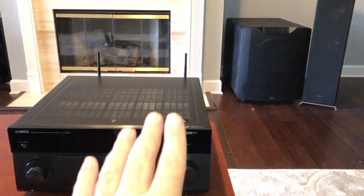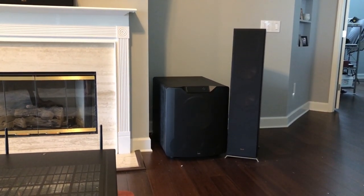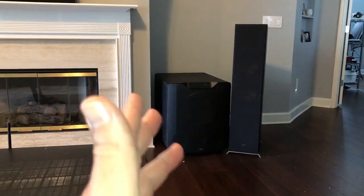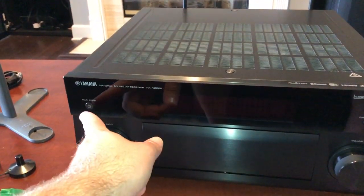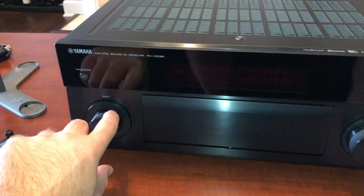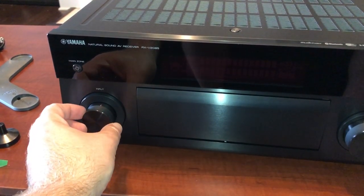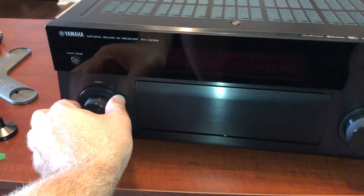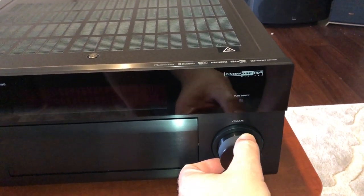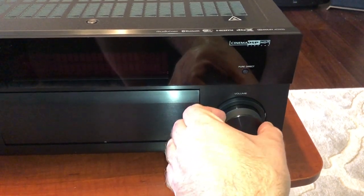You also need full-range main speakers because it doesn't use a sub — it just pipes out two channels for stereo. You're going to hear every limitation of your main speakers. If they only go down to 40 or 45 Hz, that's all you'll ever hear because the sub never comes on with Pure Direct. Then you've got the main power switch, the input selector — a nice, finely knurled metal knob with very soft detents — and a bigger volume knob that's smooth with some weight and resistance.